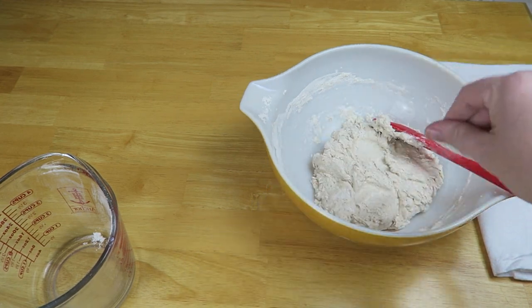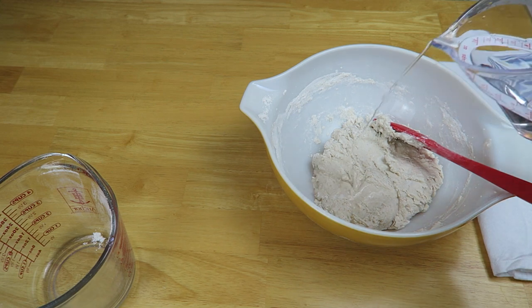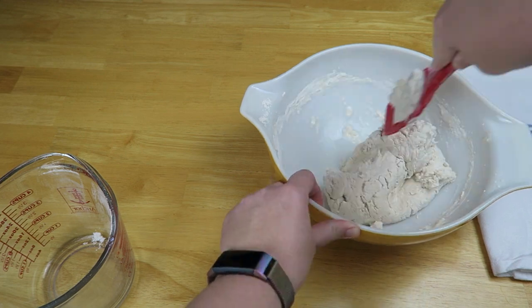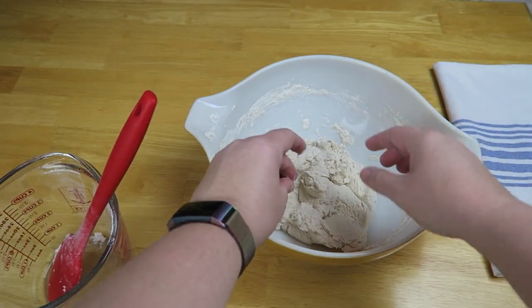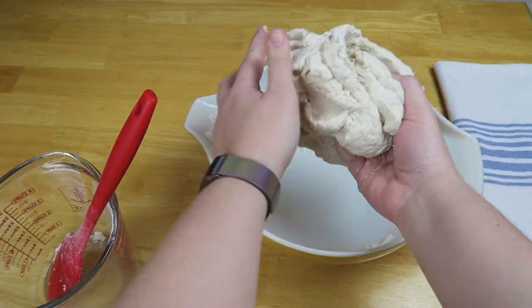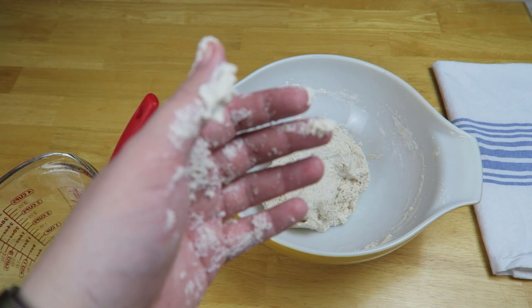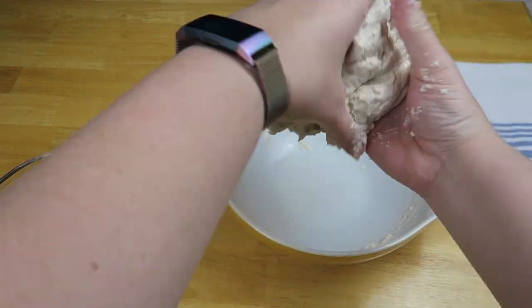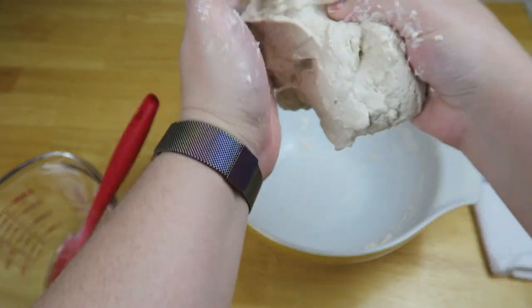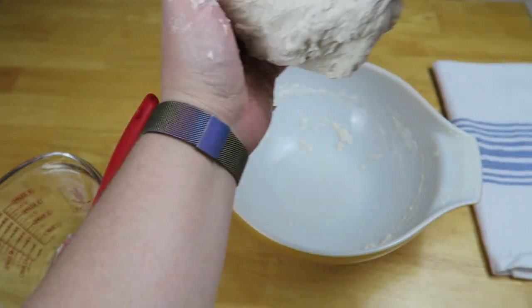This is a little drier than what we want so we're going to add a little more water. At this point I always find it easier to just use my hands. We can actually add just a little bit more water — you want it to be really sticky. And of course if you go too far and add too much water, you can just add a little bit more flour to balance it out.